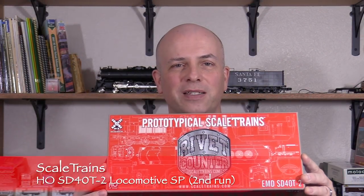Hi, I'm Dan Cordopassi. Today I'm reviewing an HO Scale Southern Pacific SD40T-2 locomotive from Scale Trains.